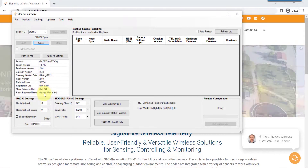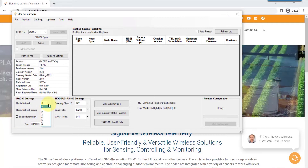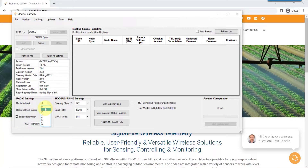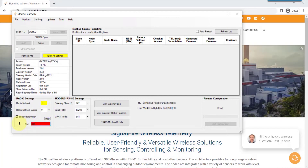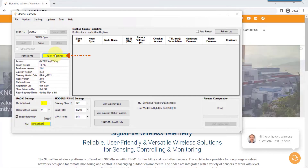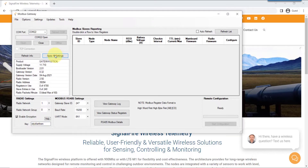The first part is to configure the radio settings. This is where you have to set a unique radio network and network group that you associate with this gateway. Then you'll put in an encryption key — this ensures 128-bit encryption for messages between the gateway and the node. Apply the settings. Now the gateway has been configured.